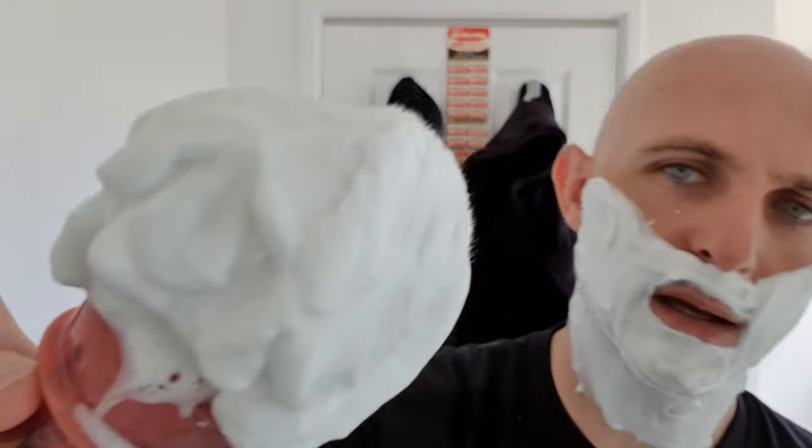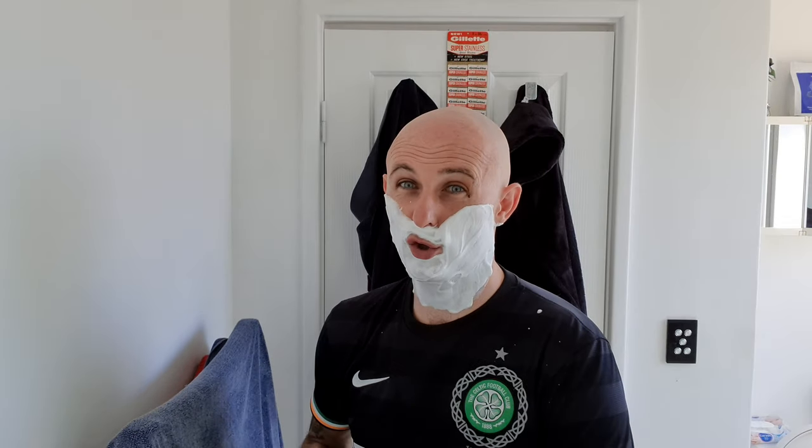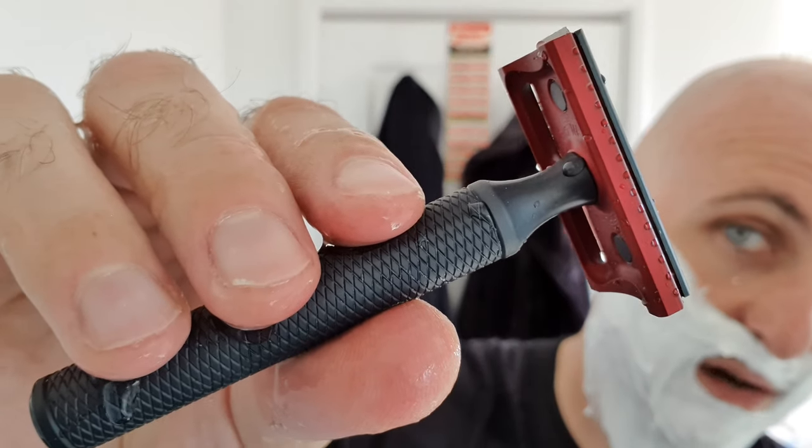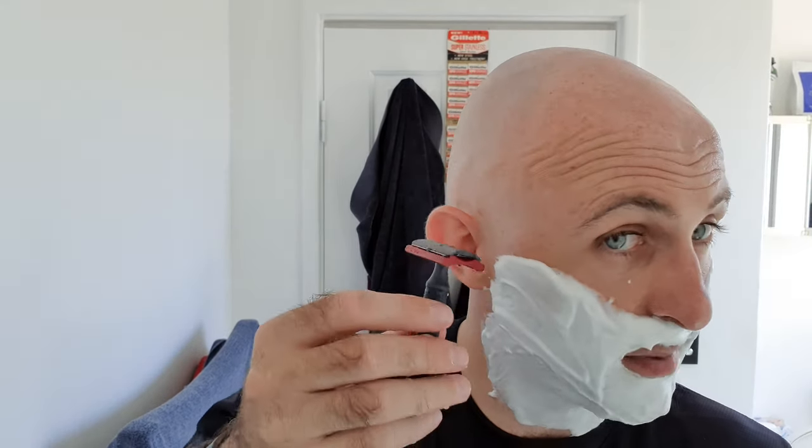Pretty good, eh? It is a very, very good soap — it works, you can work with it easily, lathers super easily. Probably easier than a lot of soaps out there, but it's still slick, protective, dense, creamy. It's far superior to Colonel Conk's — based on glycerin soaps it's far superior. So here we go, with a brand new Derby blade in the Karve Christopher Bradley aluminium with a B-plate, 3.25 inch handle.